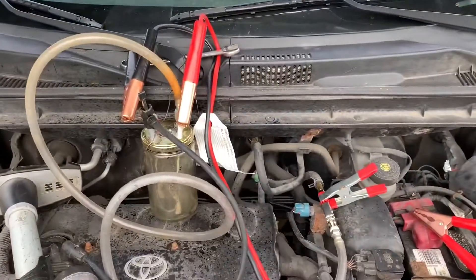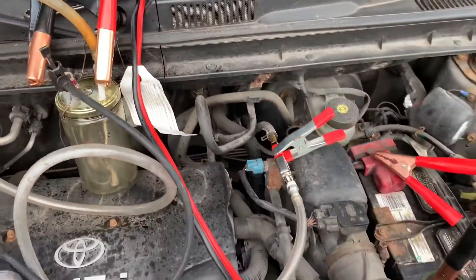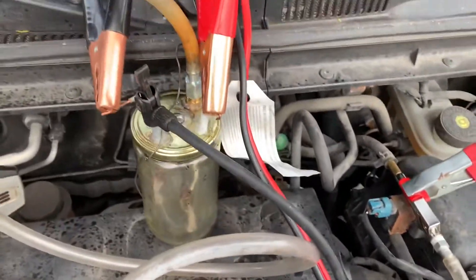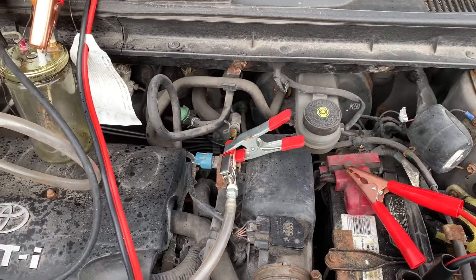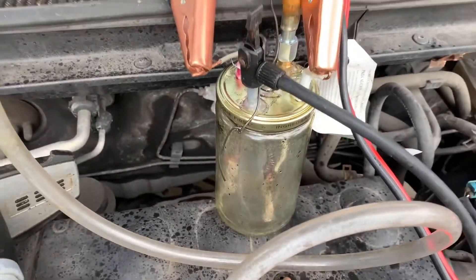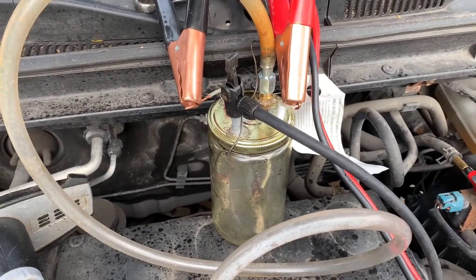I got the P0411 small leak code on a 2004 Scion XB. I replaced the gas cap — no good. So I decided to do a smoke test. I Googled it, watched YouTube, and built the smoke test machine myself.